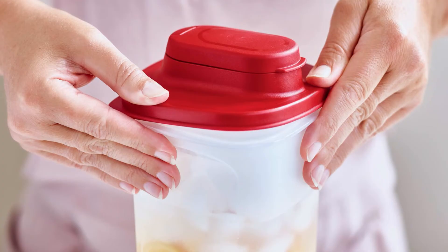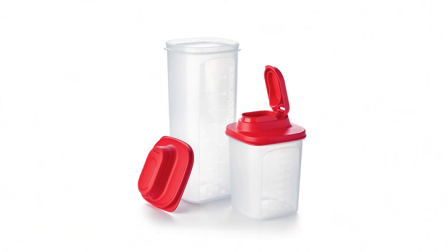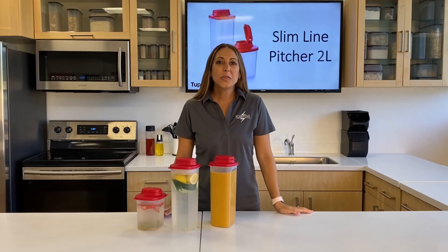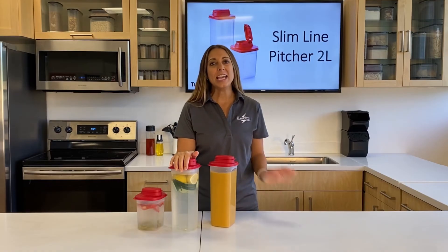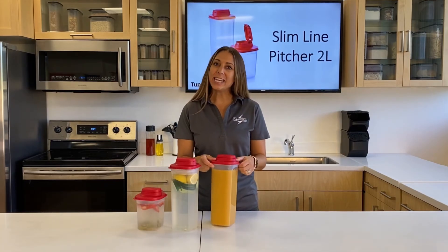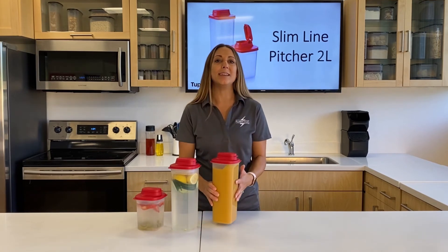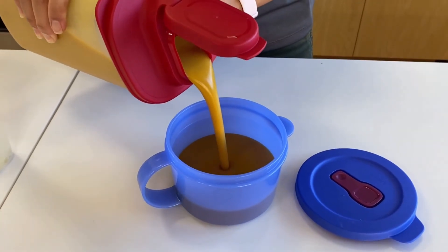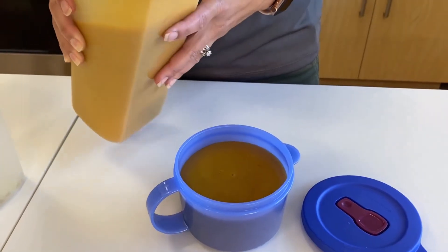With this new pouring spout, not only does it fit the 2-liter, but it also fits the 1-liter, giving us a wide range of possibilities for both products. This new Slimline 2-liter pitcher is more than just holding beverages — it can hold gazpacho, leftover soup. Like here I have a butternut squash soup, perfect for pouring and reheating in a microwave-safe container. And with this new design, it even prevents glugging with your soups, so you'll have a smooth pour every time.